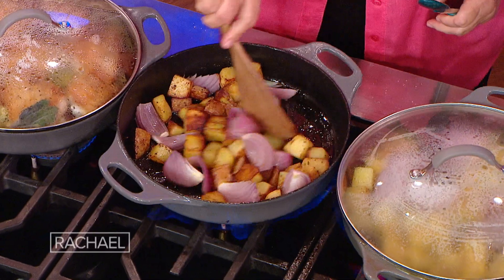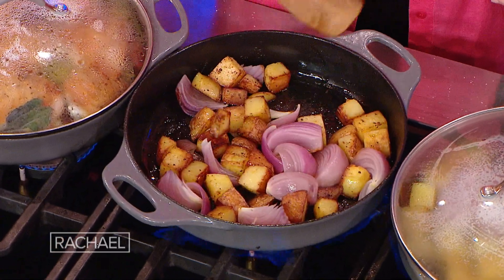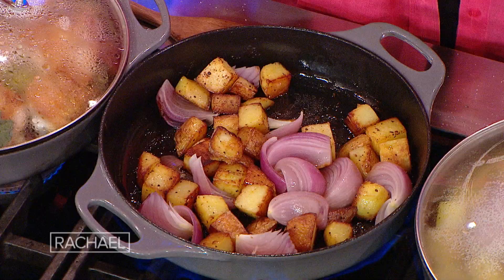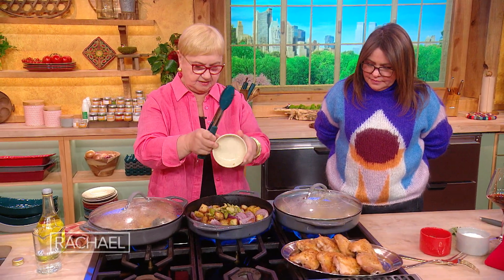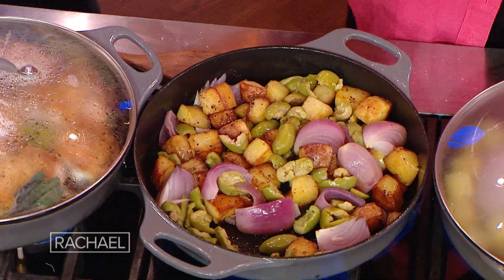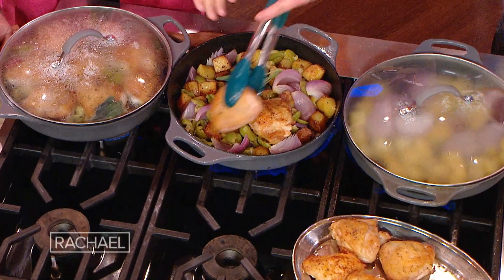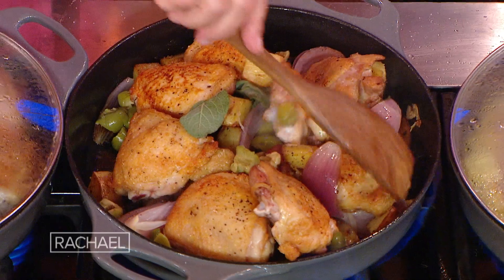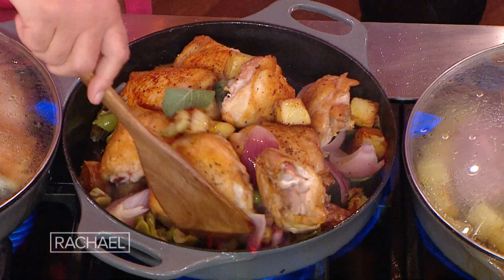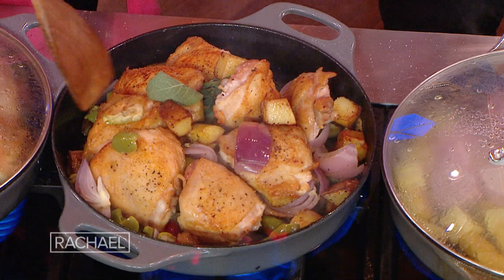When the potatoes and the onions — the onions wilt, the potatoes get nice and brown. We're gonna put the olives in here. We'll put some sage right in here. Let's put the chicken in now so it all continues to cook together. You let it cook a little bit, you cover it, and let the chicken finish cooking through.